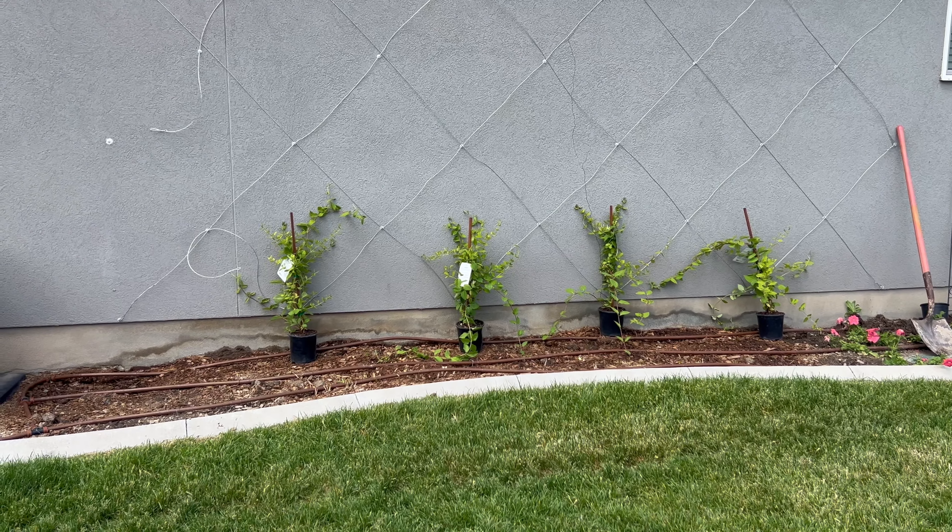Let me turn the camera around and show you what I'm doing for this espalier wall. So this is the east side of my house. I have an air conditioning unit right there and some electrical and water and things like that, but it doesn't really bother me. I do want to — not even mask — I just want this whole side of my house planted up as much as I possibly can.